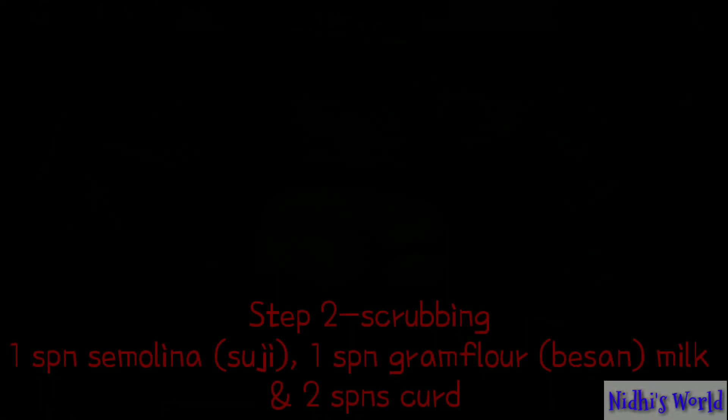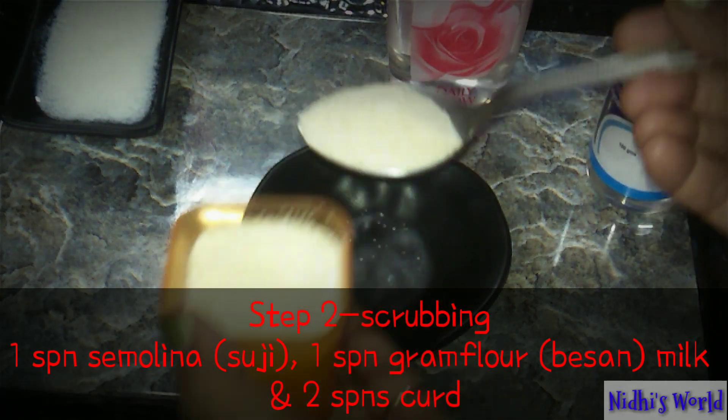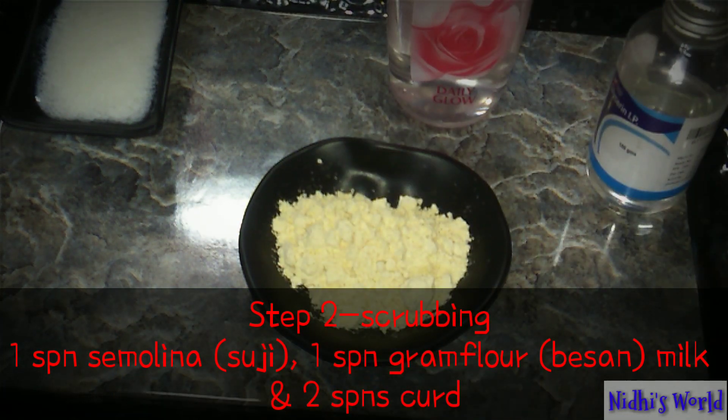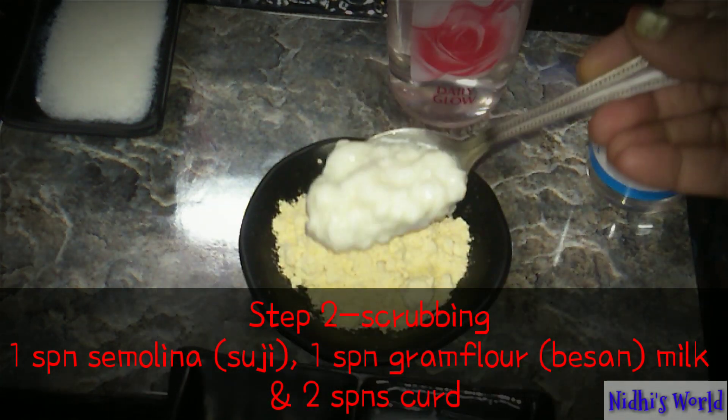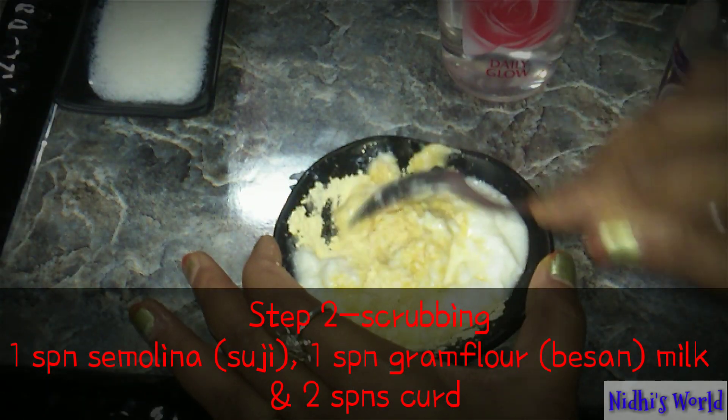The second step is scrubbing. For scrubbing, I've got 1 spoon semolina (suji), 1 spoon gram flour (besan), and 2 spoons of curd. Mix them together — this is easily available, and your scrub is prepared.